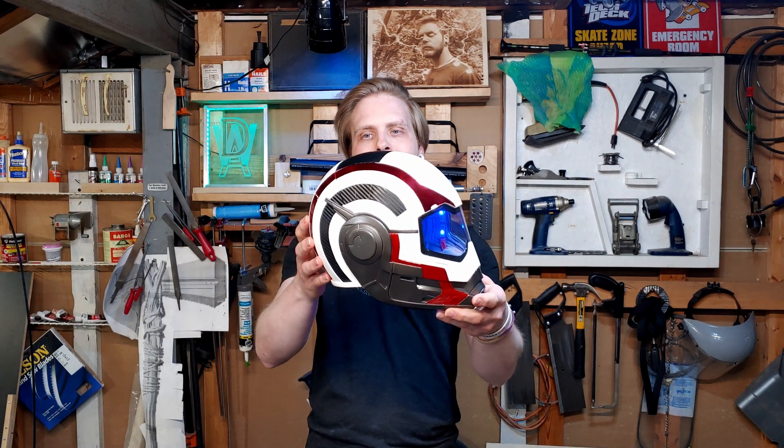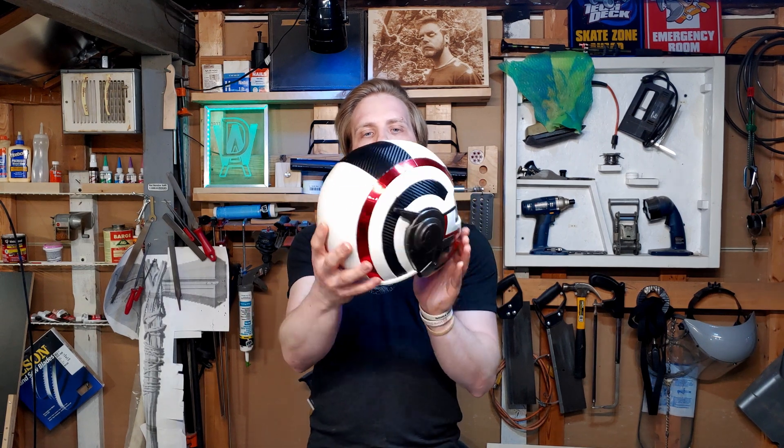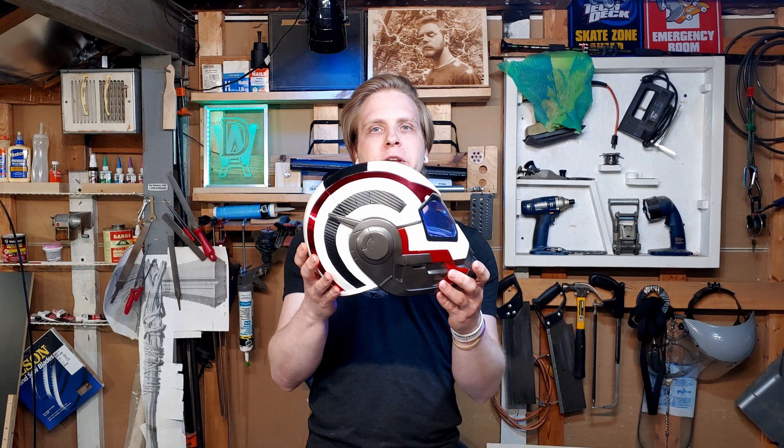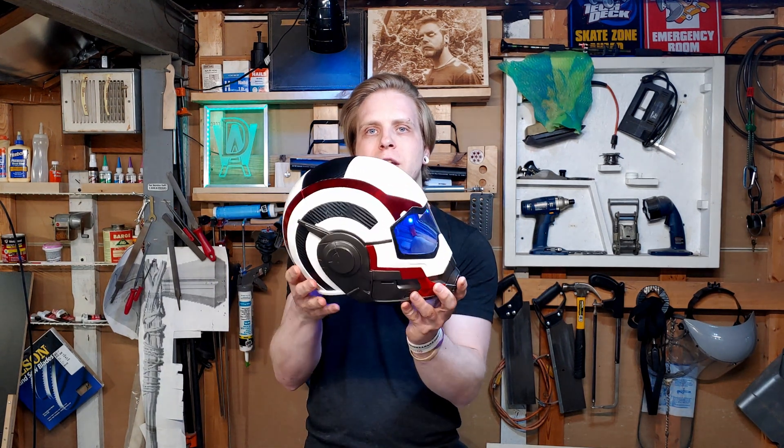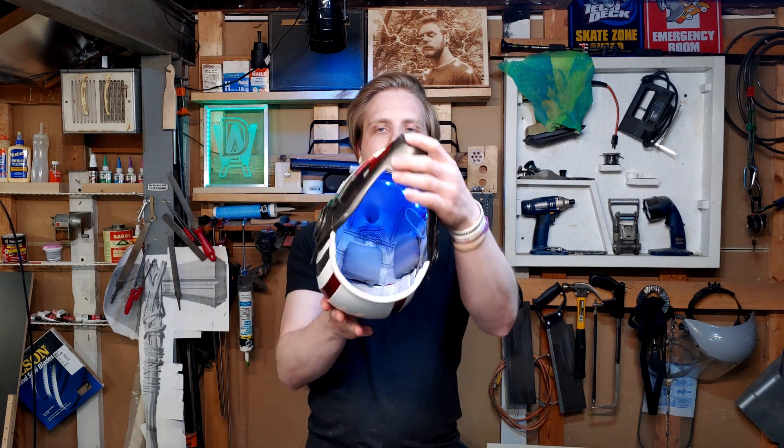Hey guys, it's Dan here with a new video and today we're going to be making the Quantum Helmet from Avengers — it's their time travel suit, worn by multiple people so it's not specific to one person. This is the files from DO3D, and I'm going to link the files down so you can get it yourself if you want. It's a paid thing. It lights up, it's got foam, it's all shiny. Let's get into the build.